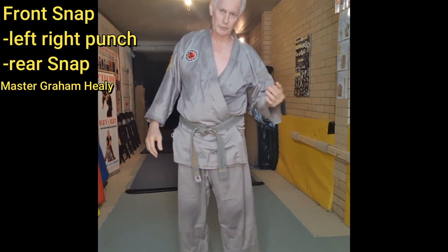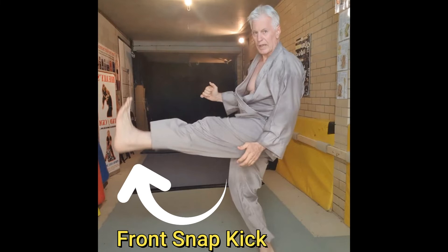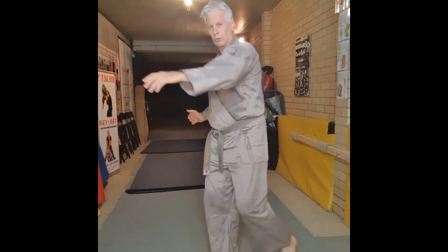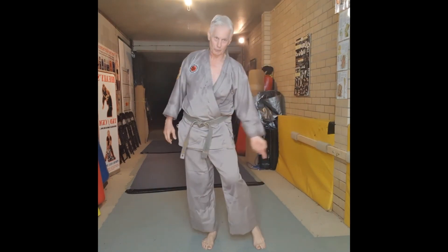Now, when you see how we do the front kick, it's the original snap kick. So it's up under the groin. It's not a kickboxer's push kick. This is a groin snap kick.